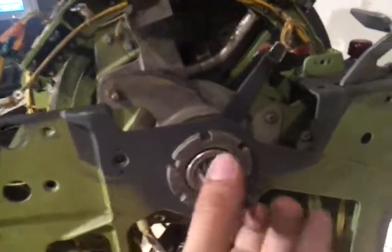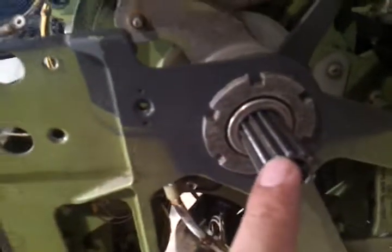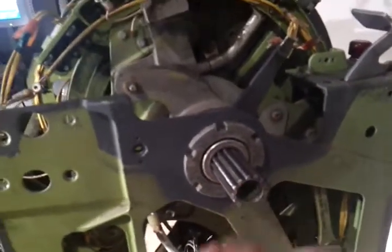Maybe some words about the mechanical features of this quadrant. So first of all, I have a main axis here. The main axis is driving the trim wheels. You have these kinds of teeth here on the trim wheels, and I also have these teeth inside — so it's like a form-fixed connection. And then the trim wheels are secured by some taper screws.